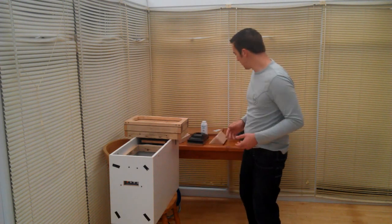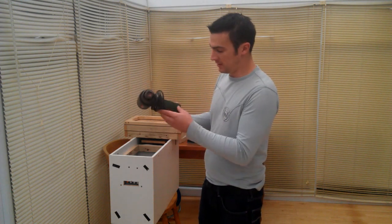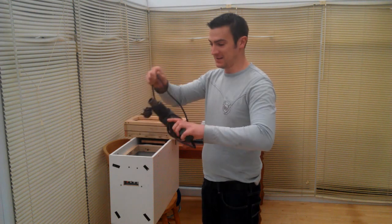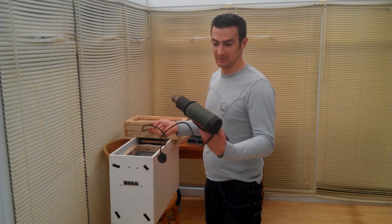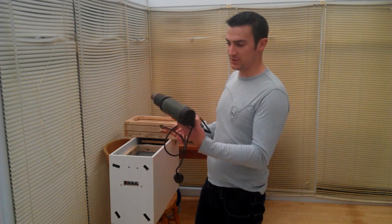Some basic tools to help you along your way: some sort of heat gun. I've had this for years — I inherited it off my granddad. It makes heat. We're talking 1,600 watts, so 1.6 kilowatts.